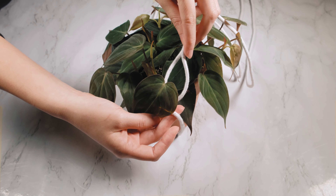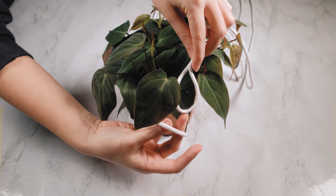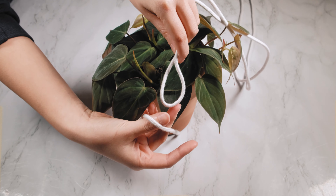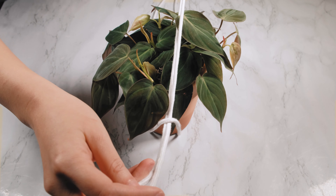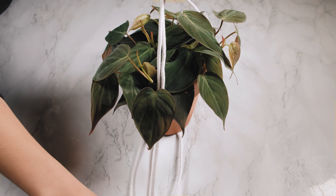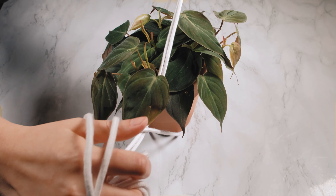And pull it through. You want to pull all the way through until all the string is on the other side.